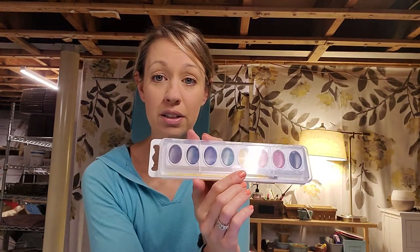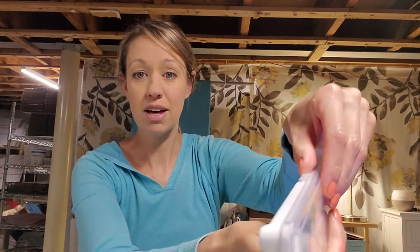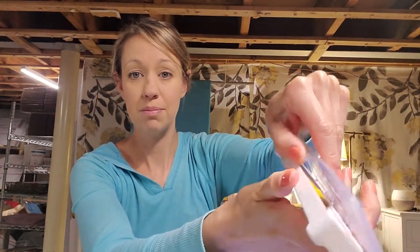Here are the supplies we need today: crayons and the set of watercolors I gave you. If you have a hard time opening it, there's a little clippy thing at the side — just use your thumb to pull it open. It can be tricky the first couple of times, so ask an adult or a big brother or sister to help you.